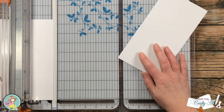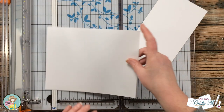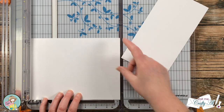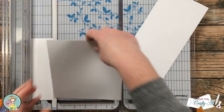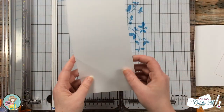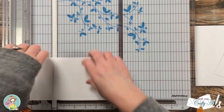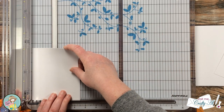I start by cutting a piece of cardstock to six and a half by six and a quarter inches. Then with the leftover piece I cut that down to five and a half inches wide by two and a half inches tall — this will be what I do my ink blending on.